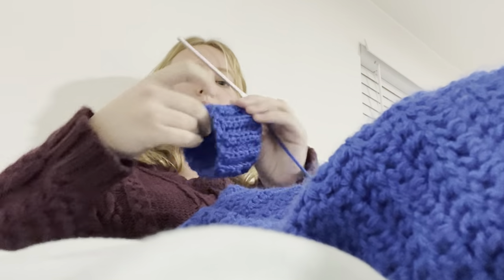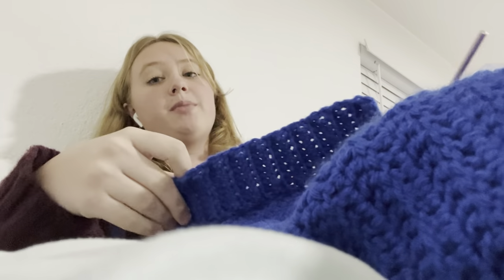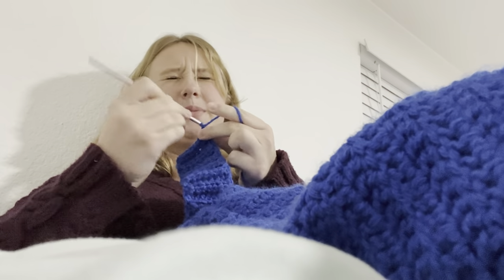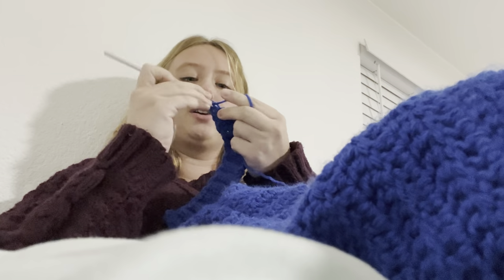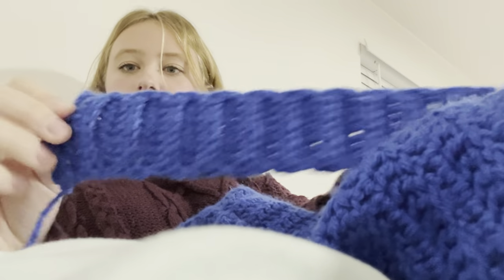This is gonna be for the cuffs because I think I want to make the bottom a little bit bigger, just so it's longer — I don't want it to be short on my dad, that'd be weird. I like to make ribbing by just doing half double crochets in the back loops. This is what it looks like — I'm obsessed and it's so stretchy. So good.